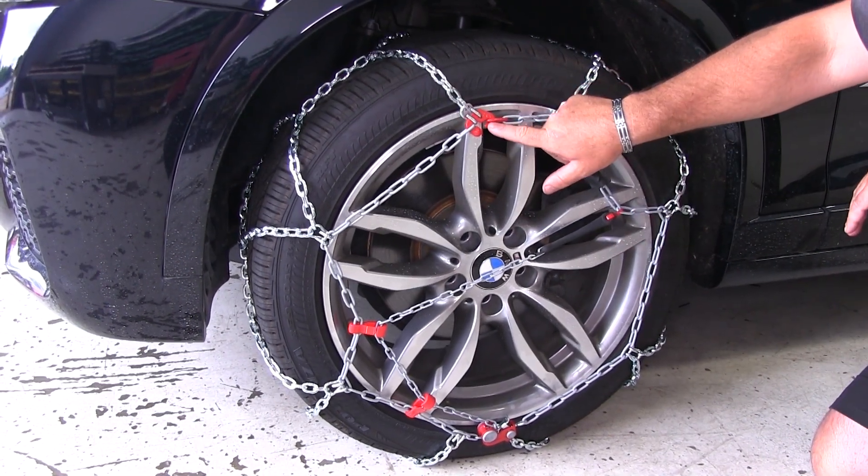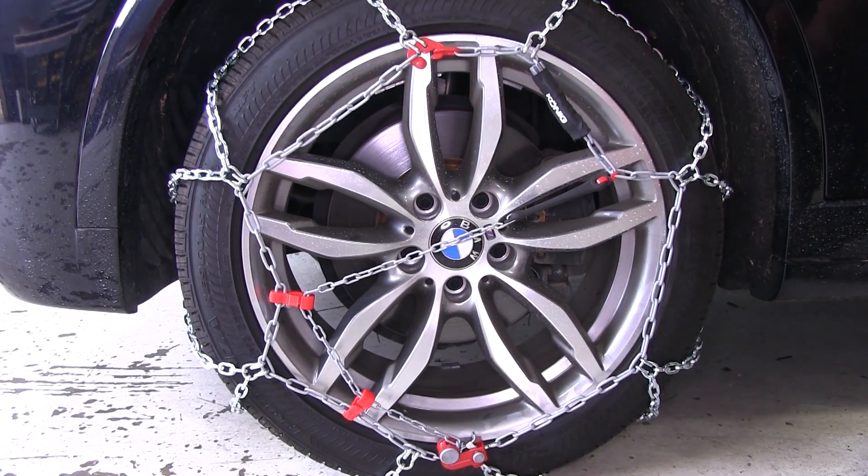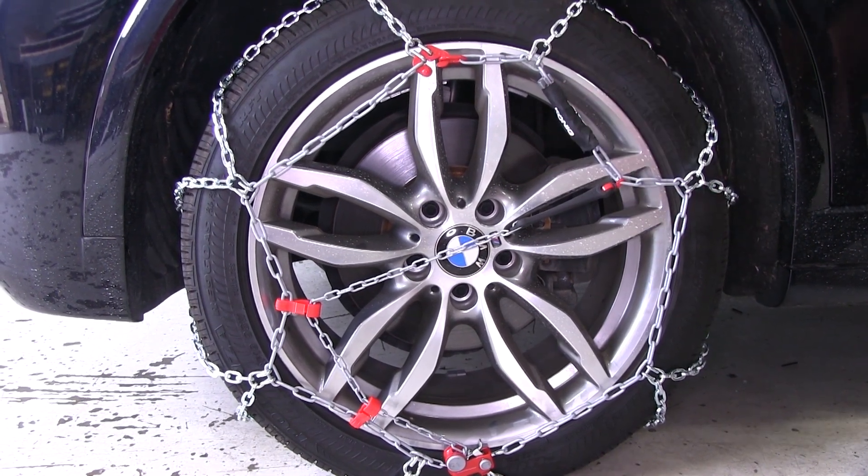Our connection points are going to be color-coded for ease of installation. Anything you see that may contact the wheel is either going to have a painted surface, or it's going to be made out of a durable plastic, so that's not going to harm the finish of the wheel.